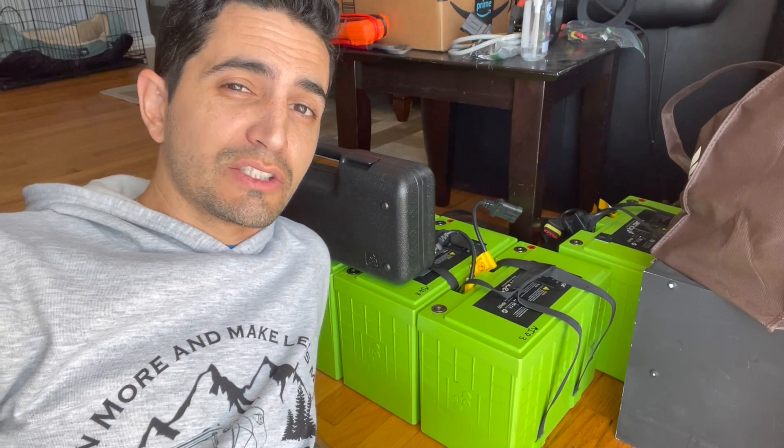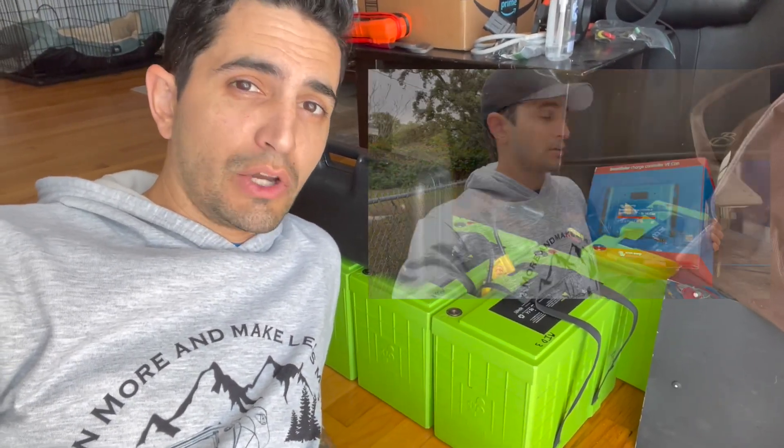Next week's episode is going to be us installing the solar charge controller and running the wires up to the roof — that's going to be its own episode, so make sure to stay tuned. But let's get started with putting these lithium batteries in. To get started, let's talk about the batteries I chose and why.